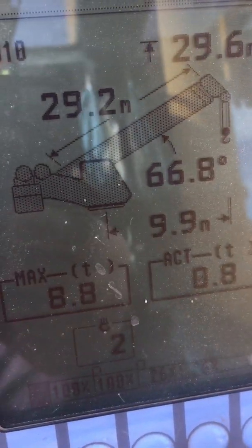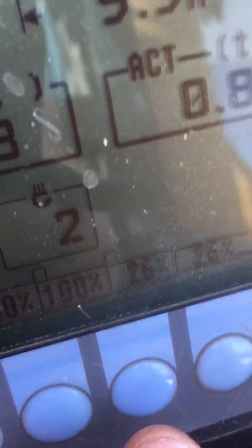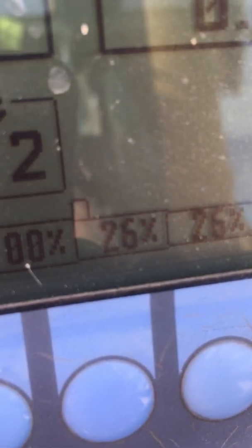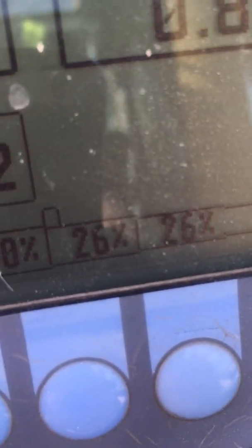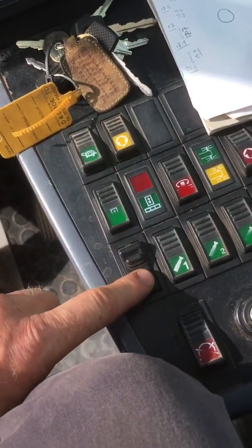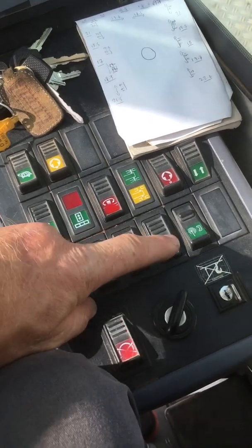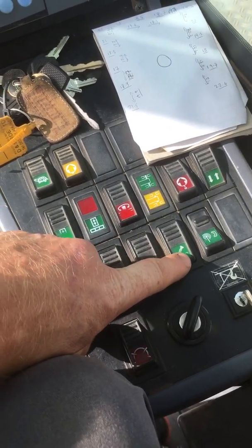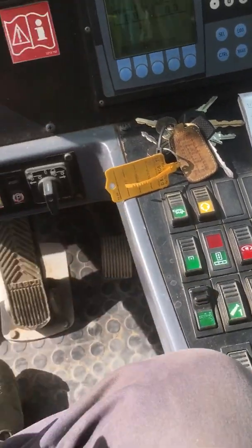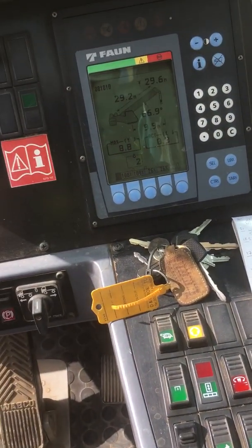You can see that the jib length is now 29.2 meters and the percentage at the bottom has gone down to 26% for the last two sections. That was by putting the manual jib button down — press this button down to bring the jib in and pull the jib back away. That's how you manually adjust your jib length.